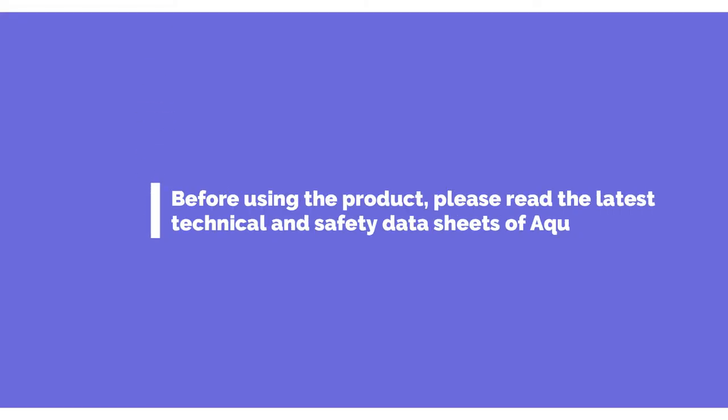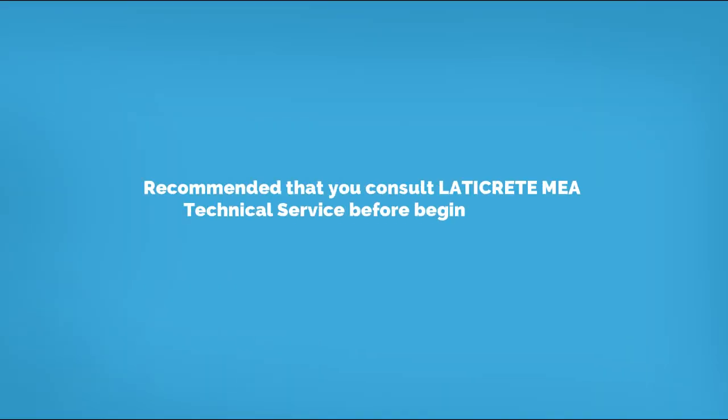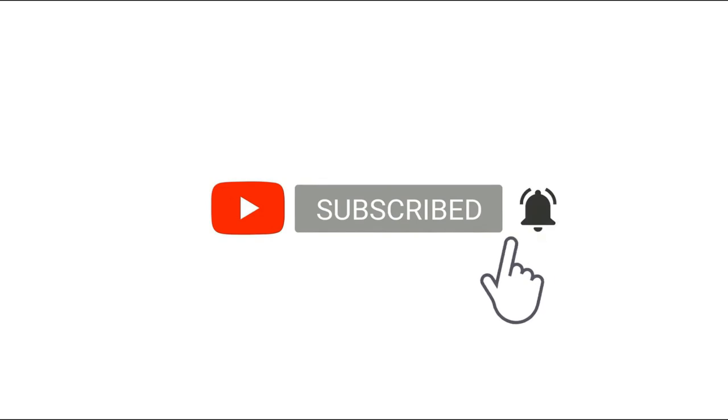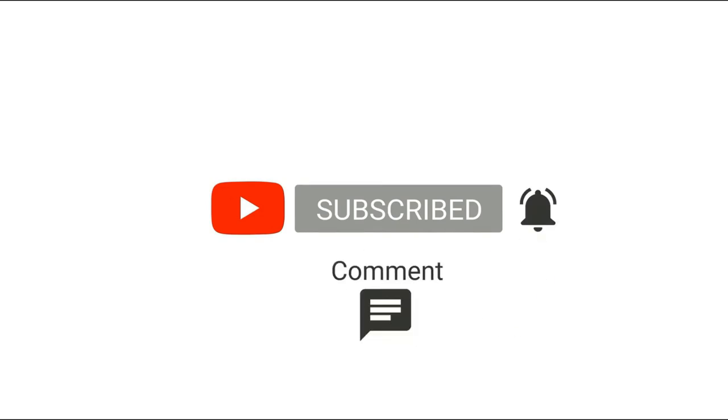Before using the product, please read the latest technical and safety data sheets, and it is recommended that you consult Laticrete Technical Service before beginning the waterproofing application. Please like and subscribe to our YouTube channel and click the bell icon to get new video updates. For additional information, please visit our website at www.laticrete.me.